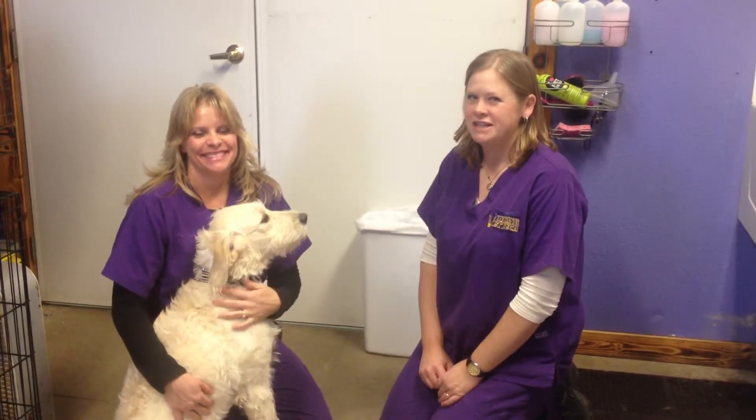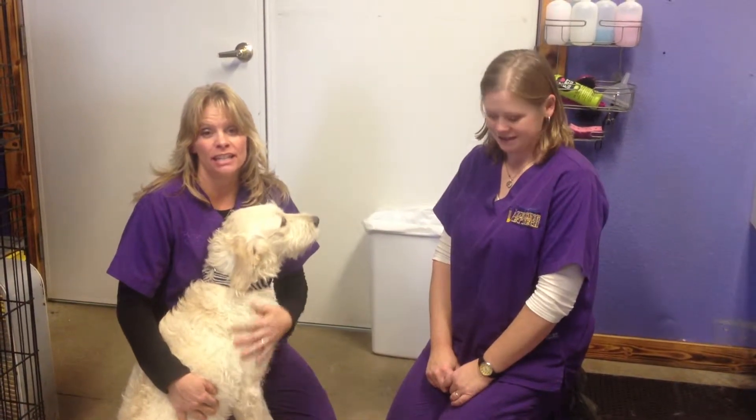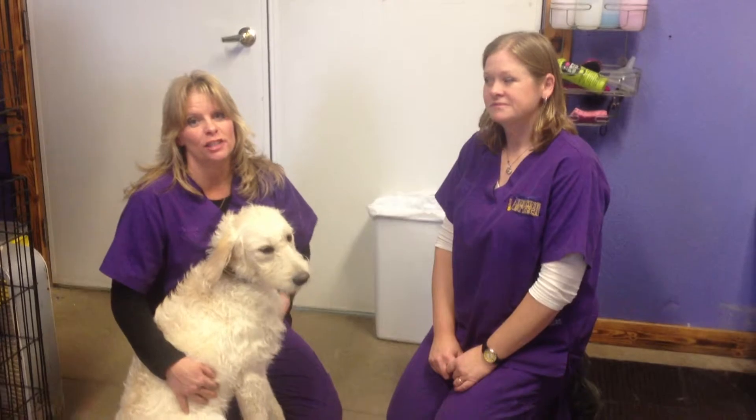Hi, I'm Dr. Erin Weiss of Voyaging Vet and Tech Services. And I'm Patrice Anderson. And we are at Wagon Tails in Stanley, Wisconsin, owned by Cheyenne and Jason Moore.